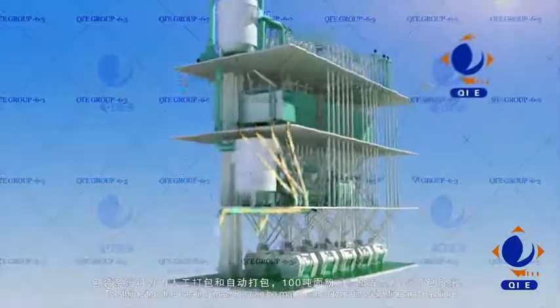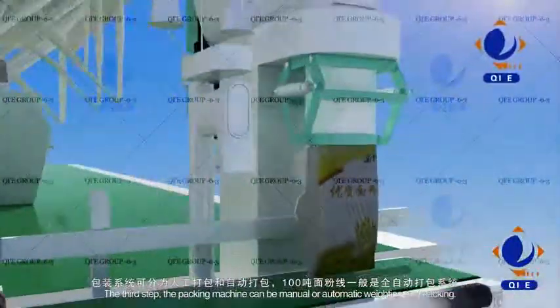Packing part: the packing machine can be manual or automatic weighing and packing.